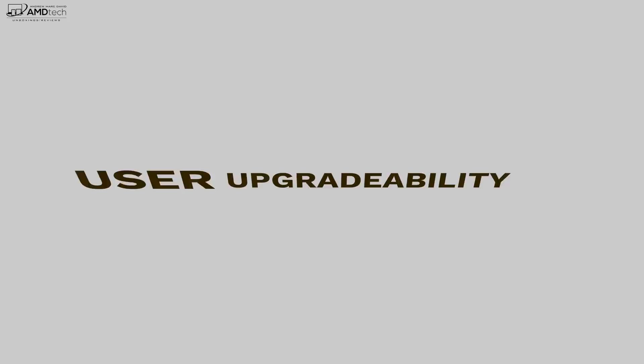When it comes to user upgradeability, the user can swap out the SSD, which is always good. Unfortunately, the RAM is soldered into the motherboard, so you won't be able to swap that out. You can swap out the Wi-Fi card, which is always good. It's dual-band wireless AC 9560 along with Bluetooth 5.0, and it all worked well on that front.